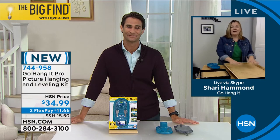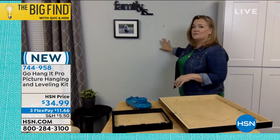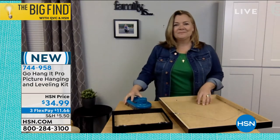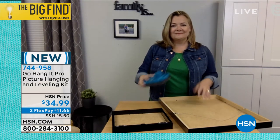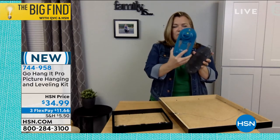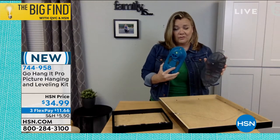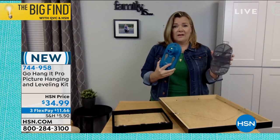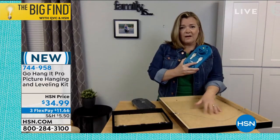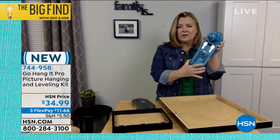Absolutely. I'm going to show you how you can hang a wire-hanging picture and a sawtooth-hanging picture, and I'm going to finish this collage right here in just a minute. So this is Go Hang It, and it has this tool that pops right off the case, which holds 85 pieces of picture-hanging essentials. Here's a wire-hanging picture — I take my Go Hang It, push this button, and telescope it out.